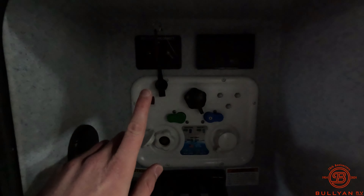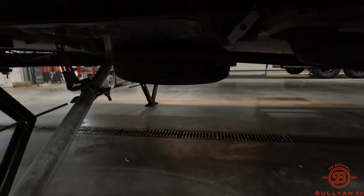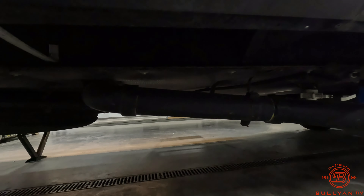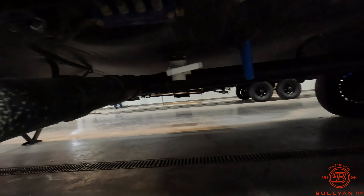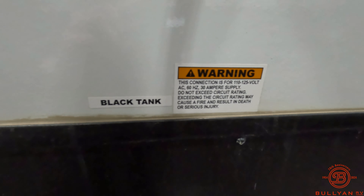Inside here, this is where your battery disconnect is going to be located, as well as our other hookups here. Outdoor shower right here. Gray tank down below. Spare tire here. This is an enclosed underbelly. Very well taken care of unit. There's our hot water heater here, our furnace here. Just taking a look at everything here. We're going to have our plug in here — 30-amp service.